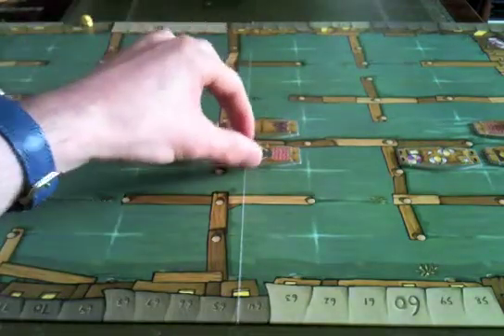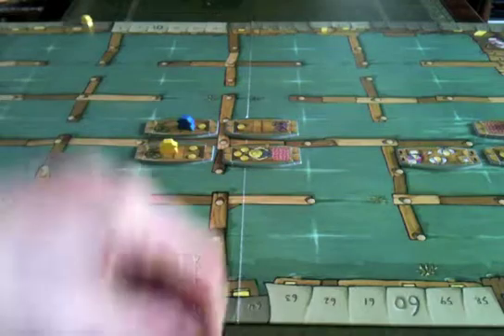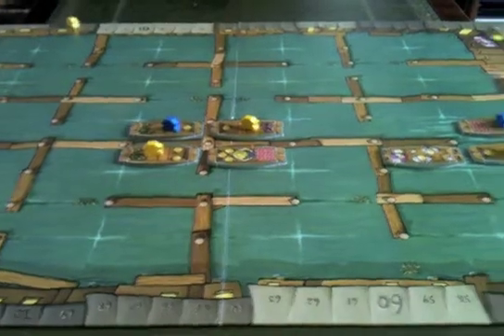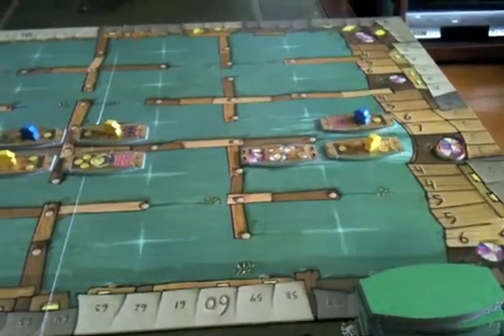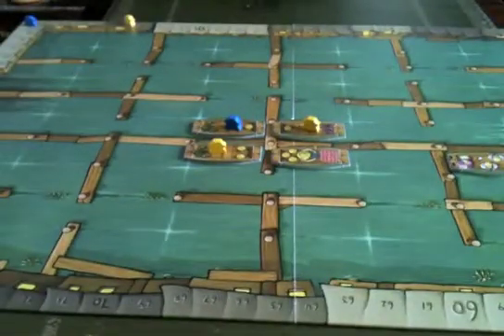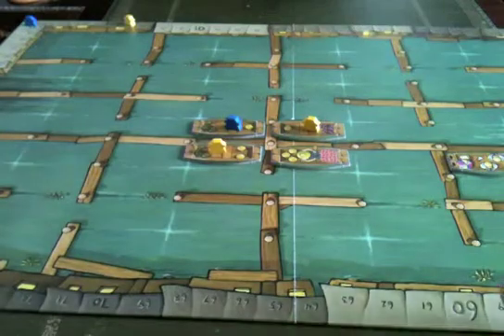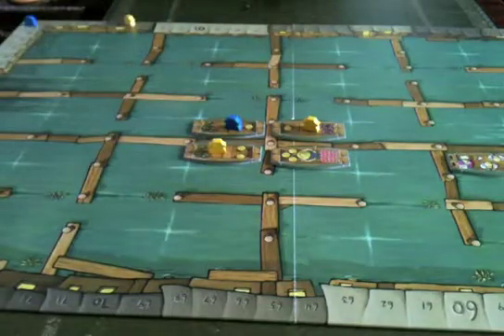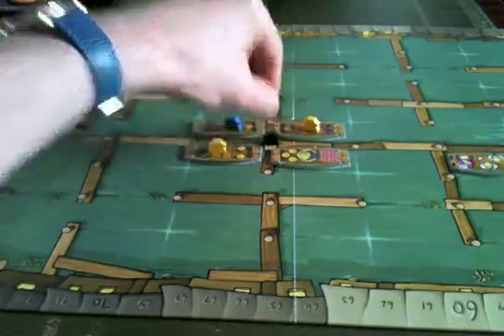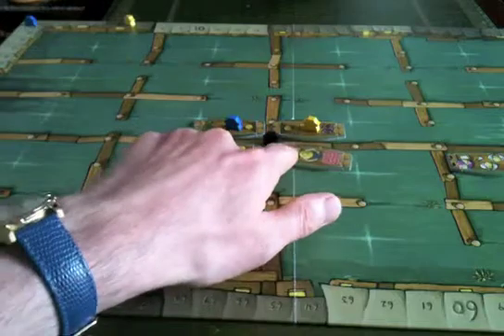A market day happens when tiles are placed all around a central point. If the token has reached number three on the track we'd have a little market day with some scoring. There'll be lots of these four-boat clusters around central points by that time, and each player will be able to score two of these areas.